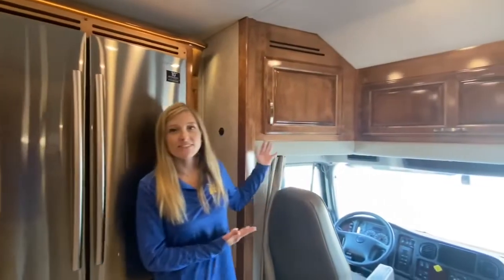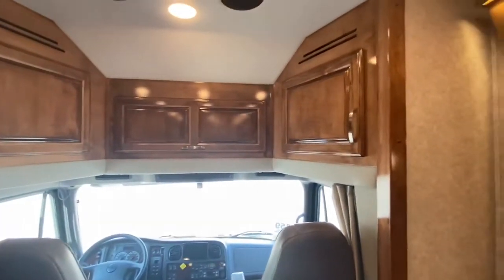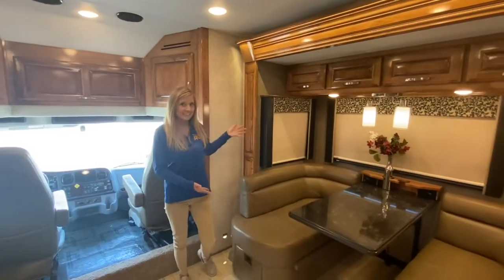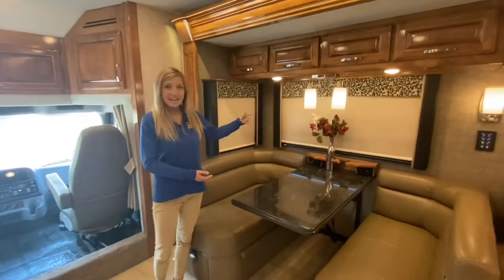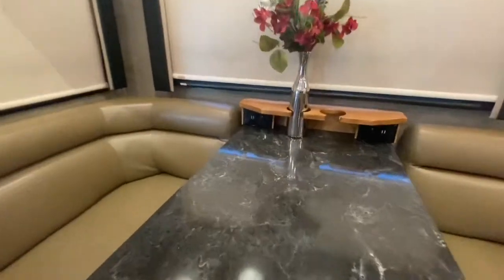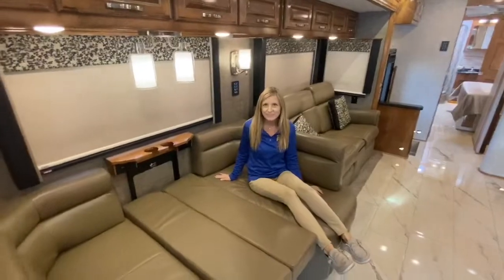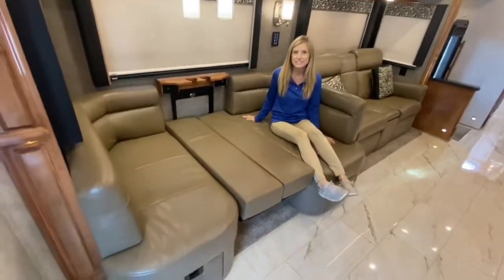Above the cab, instead of having a bunk over, we have storage space. Now we're at our booth dinette — it has USBs and outlets built in as well as cup holders. Here's the dinette in the bed position; it can sleep additional guests.